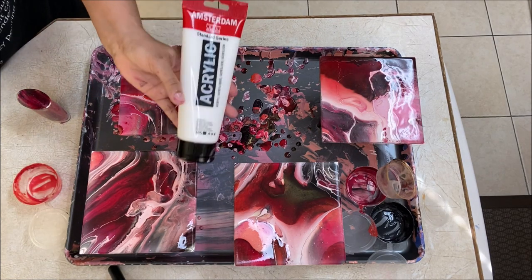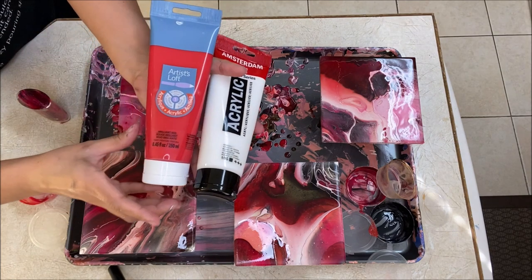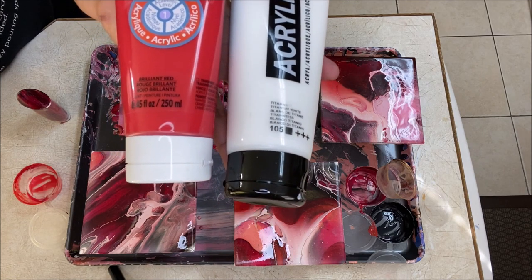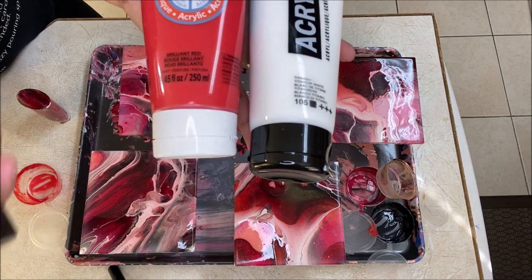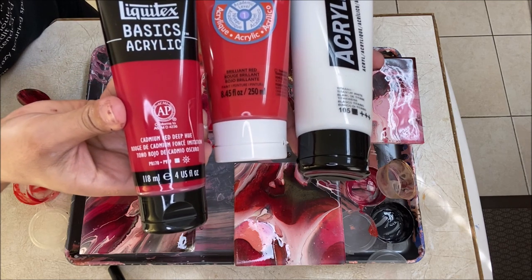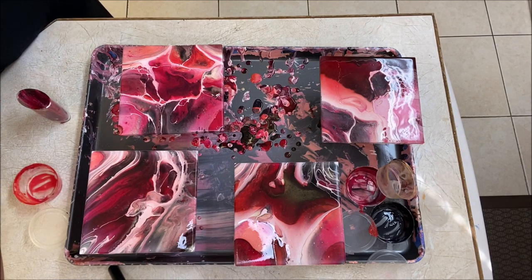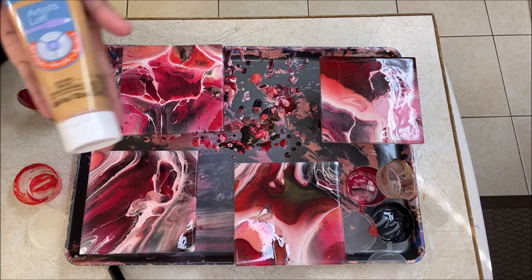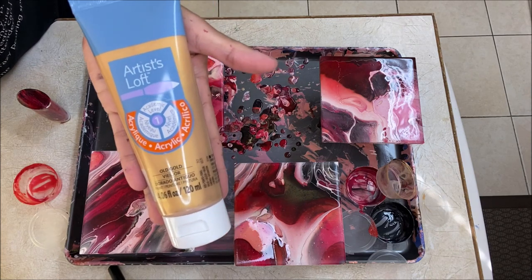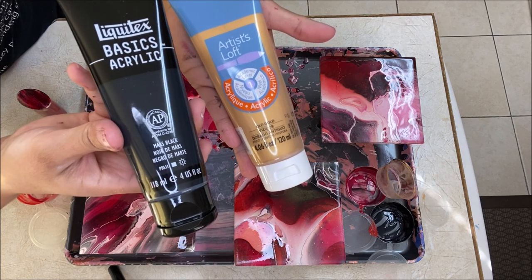So these are the paints we're going to be using: Titanium White from Amsterdam, Brilliant Red from Artist Loft, then we're also using a darker deep red which is called Cadmium Red Deep from Liquitex, and I'm also going to be adding a little bit of gold from Artist Loft and some black from Liquitex Basics which is called Mars Black.